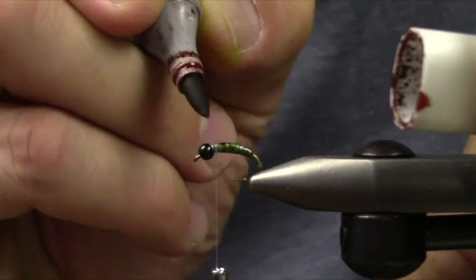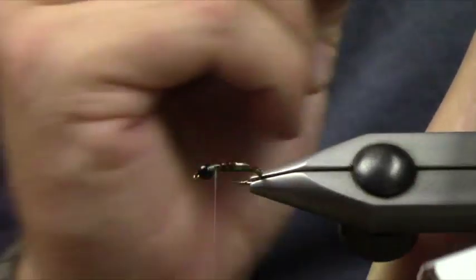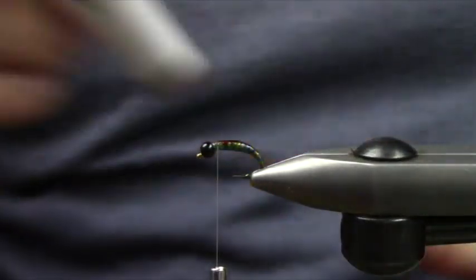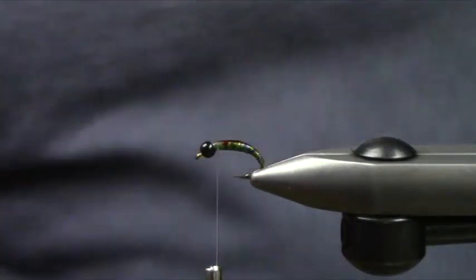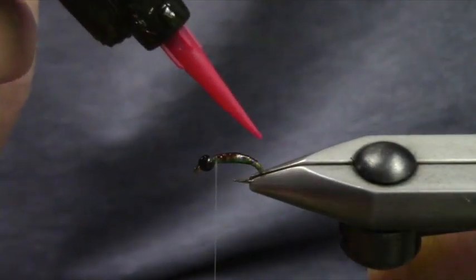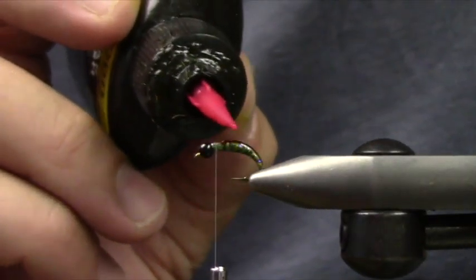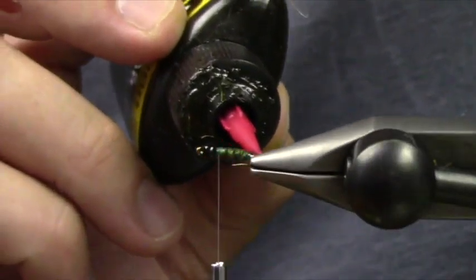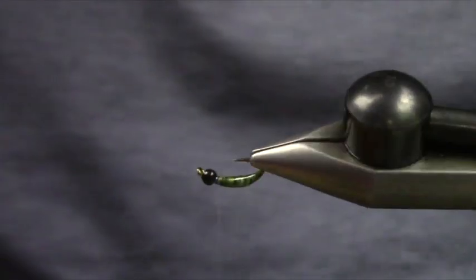I'll just darken the back down ever so slightly. I'm using a Copic — this is called Copper, it's E18 as its color code. You can omit that step if you want, but I just kind of like that light-to-dark transition there.